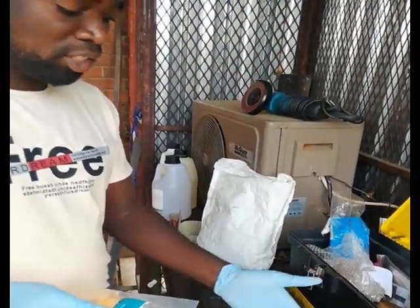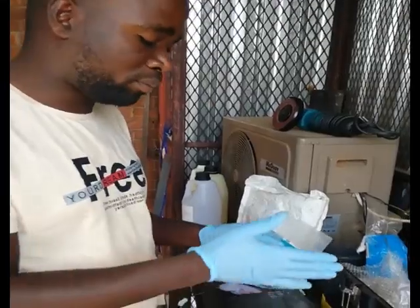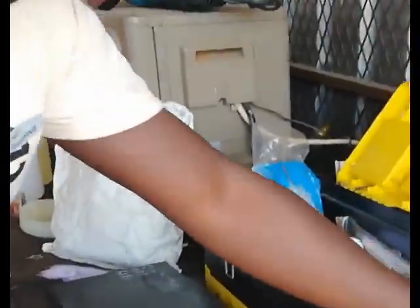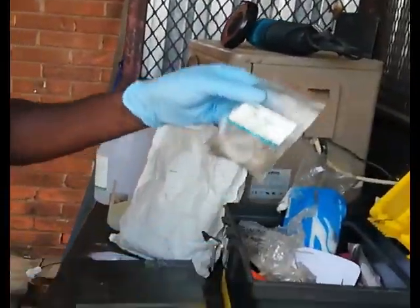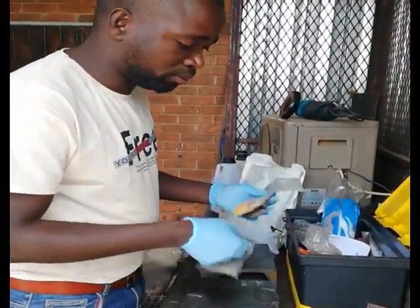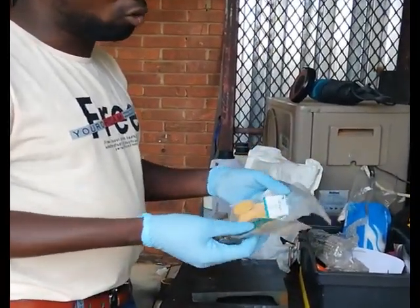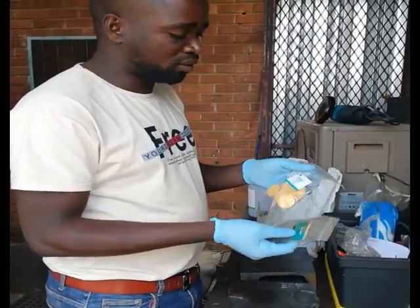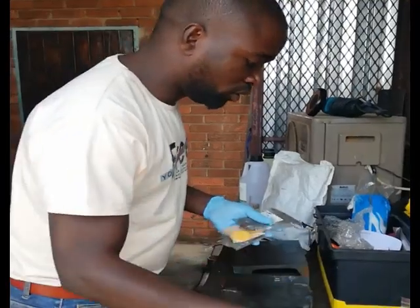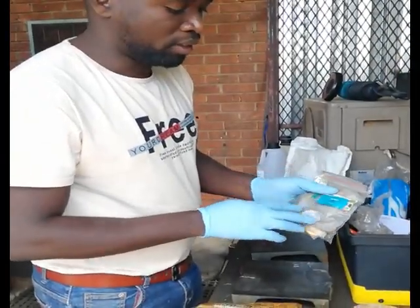With other micro structure techniques, you cut the sample into pieces and then polish it. But with a replica, we polish it as it is. I start polishing using different grits: 320, then depending on how rough the sample is, I go to 400 or 600. For this sample, I start with 320, then go to 600, then 800, and finish with 1200.